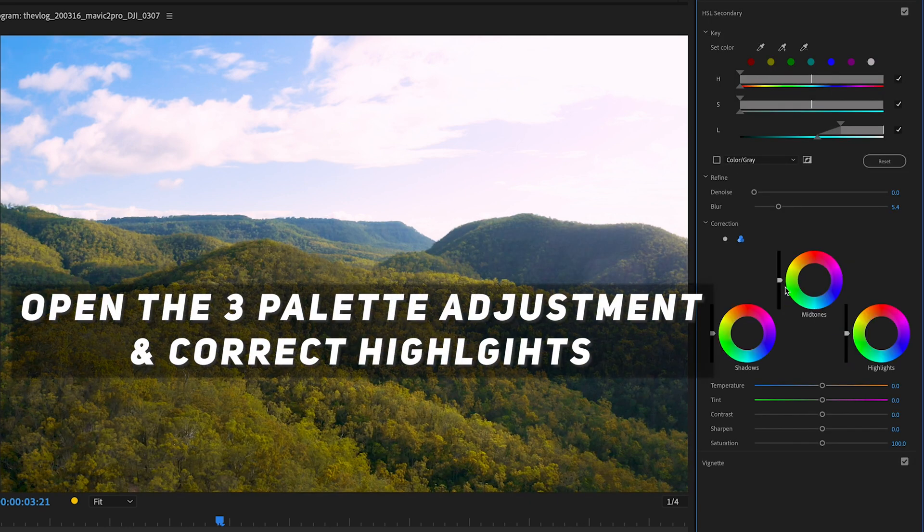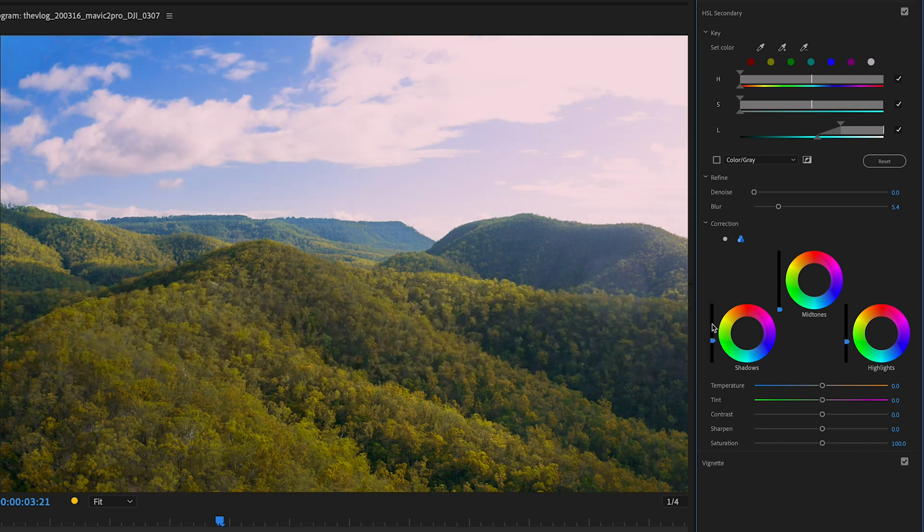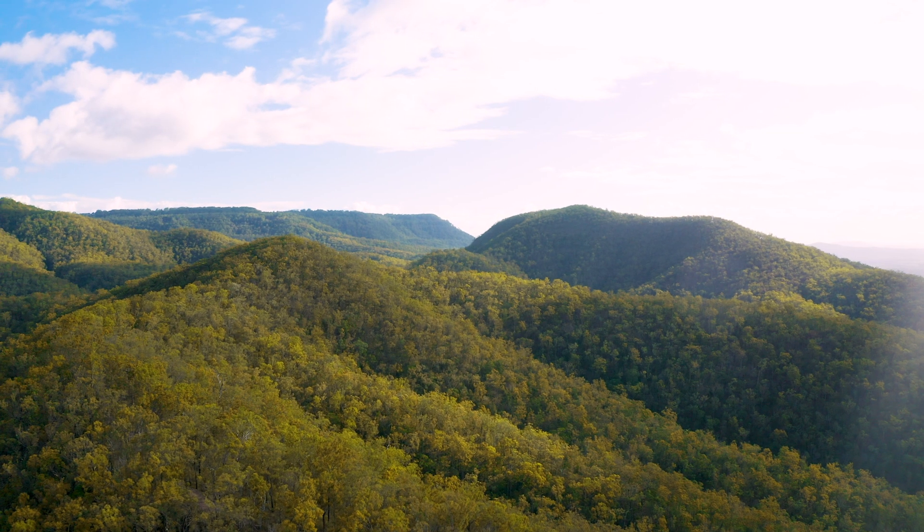Now head down to correction and choose the three palette adjustment. This is where we want to bring the highlights back. We're mainly going to be working with the shadows and midtone sliders. Now you have your highlights recovered while still keeping your shadow detail.